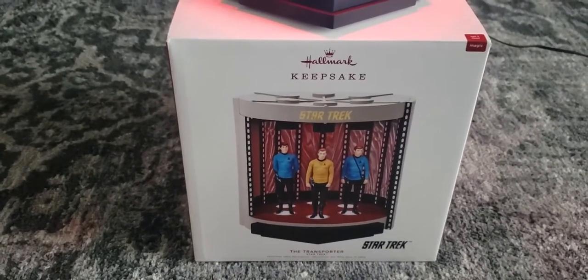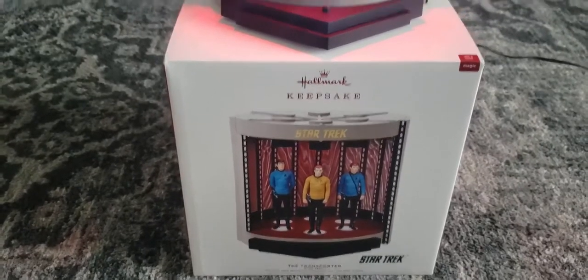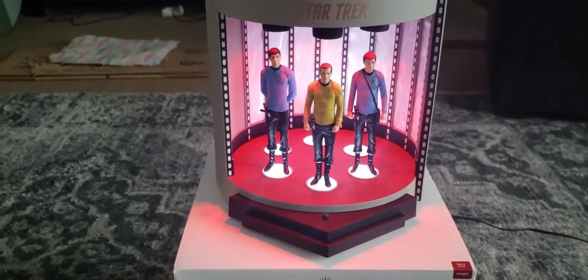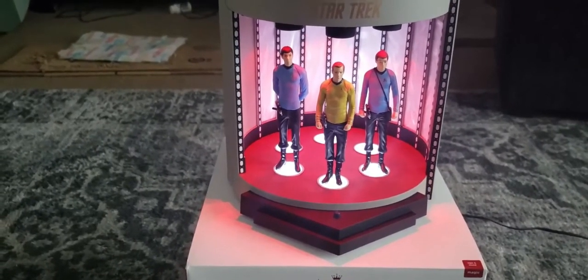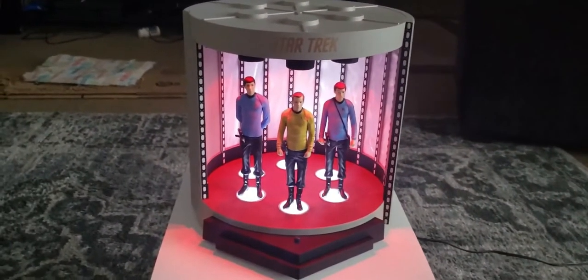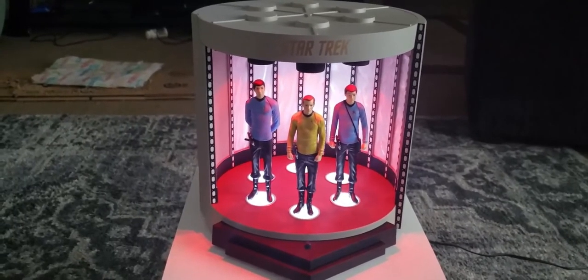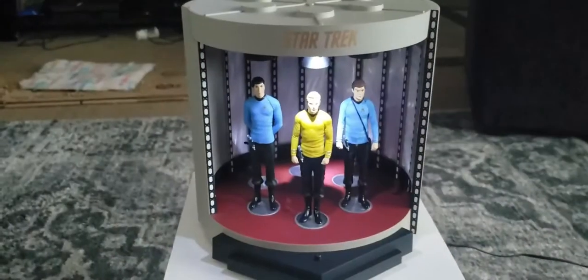And here it is in all its glory — the Hallmark Keepsake transporter room from the original series. Unlike the predecessor ornaments that you plug into via your light string, or the ones now coming with batteries, this one actually has an AC power cord which is included with it. Now I will take you through what this thing does when you turn it on.